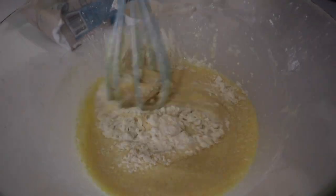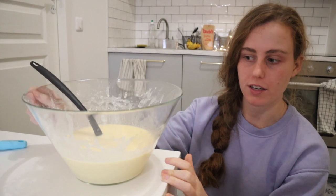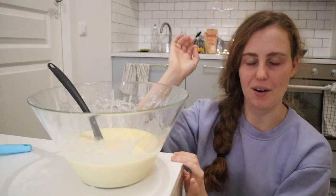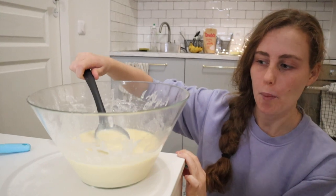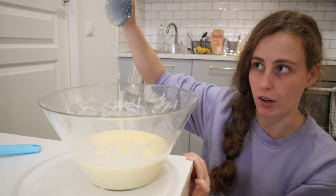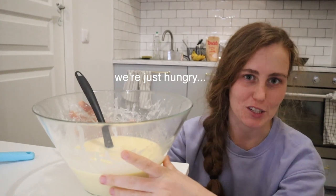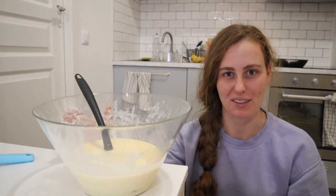So basically the crepe batter is supposed to be super thin and watery. If it's not quite right, just adjust it by adding more water if it needs to be more liquidy, or more flour if it needs to be thicker. Through watching some videos on how to make crepes, they say that if you pull up the batter and pour it, you get a good judgment on how fluid it is. Hugo and I have decided we're just going to try it as is and see how it turns out.